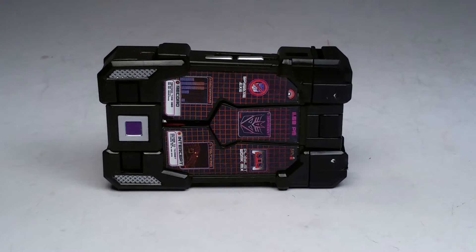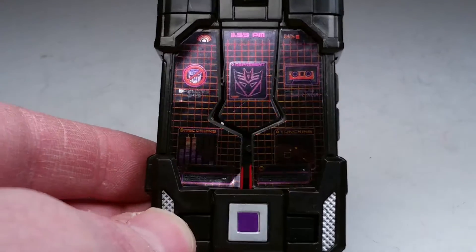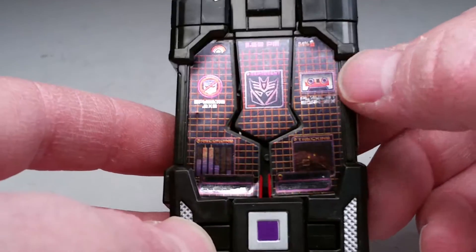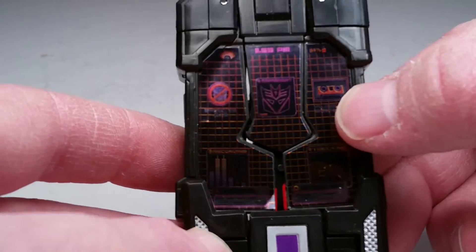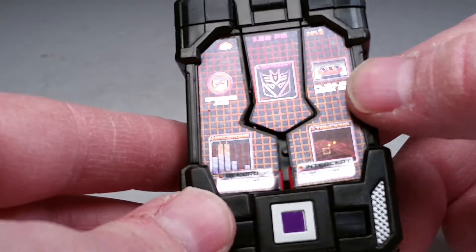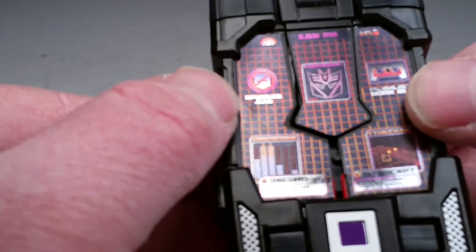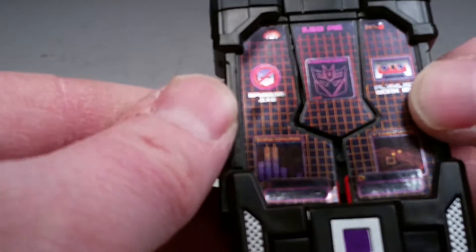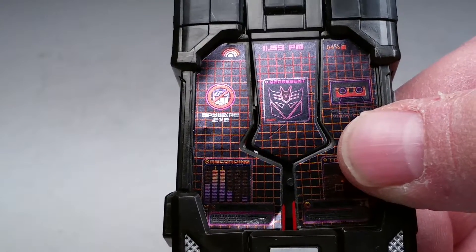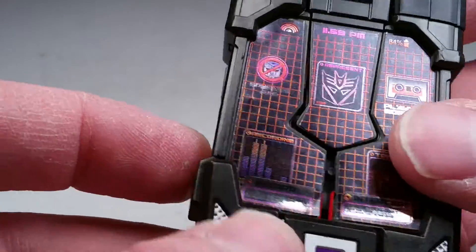So this is Laserbeak in his datadisc mode. As you can see, we got all the details here. We got the Decepticon symbol — you can see this old Laserbeak tape. Must be something to do with the transfer — that's his old tape mode somehow worked in there. He's got the 'no Autobots' graphic and what looks like a Soundwave reference underneath there. My eyes are not as good as the recording devices, but he's pretty cool nonetheless.